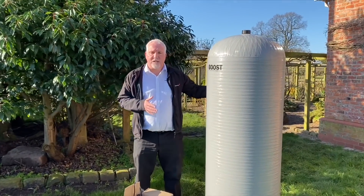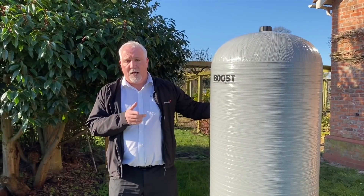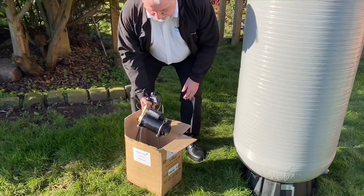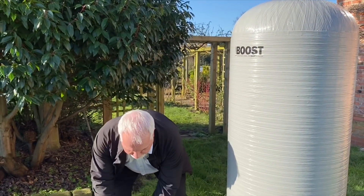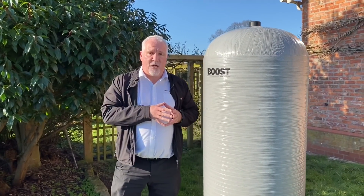This is the tank we'll be installing today — a 450 litre AccuBoost. They come in unpumped and pumped versions; this one is the pumped version. It will be supplied with a pump and the hose required to fit it.